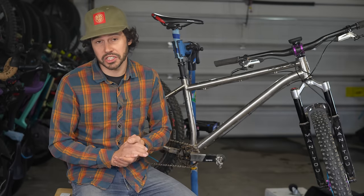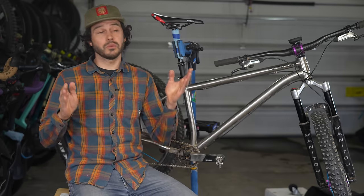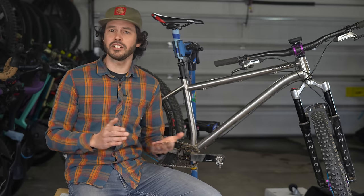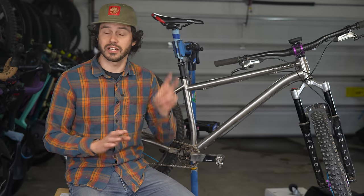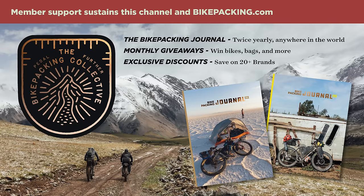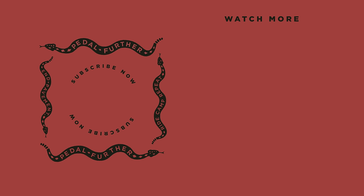As always, thank you all so much for watching, and if you like what you saw in this video and want to see more like it, please hit that subscribe button and notification bell, and consider joining the Bikepacking Collective. The Collective has a lot of awesome perks, including the twice yearly bikepacking journal, monthly giveaways, and much more. To learn more about the Bikepacking Collective, click on the card in the top right corner or find a link below. As always, thank you all so much for watching, and until next time — pedal further.